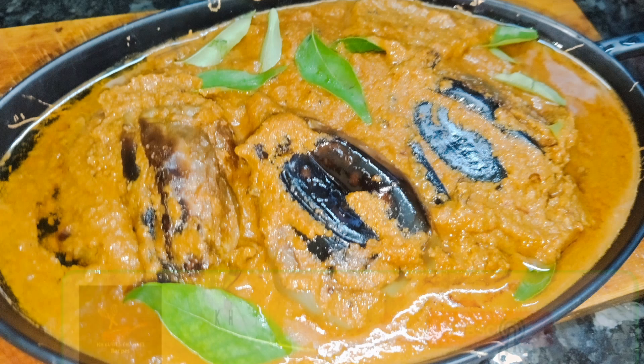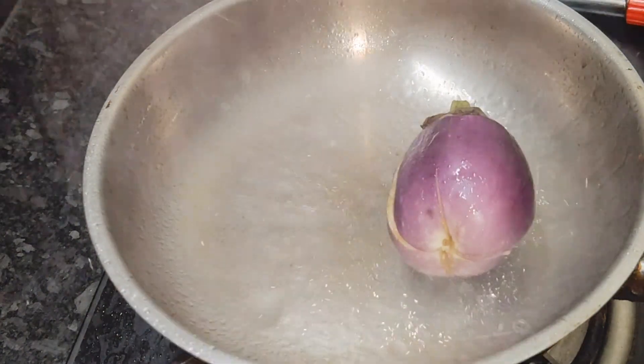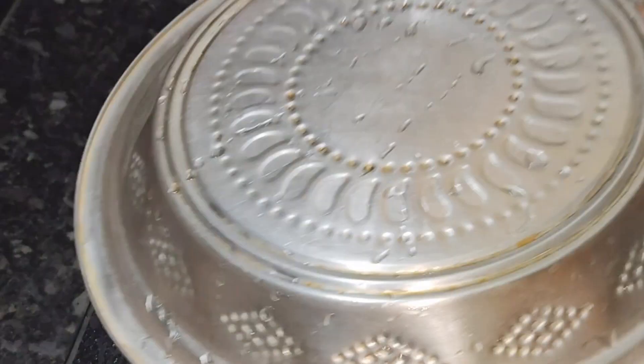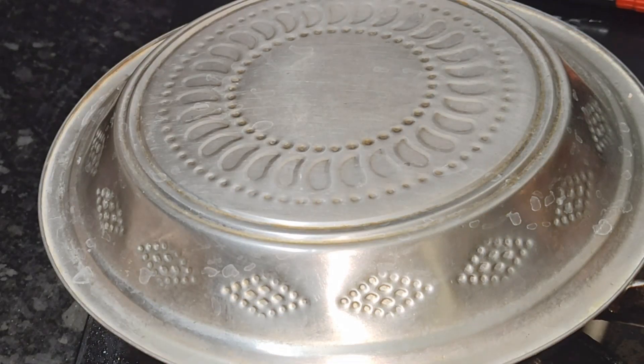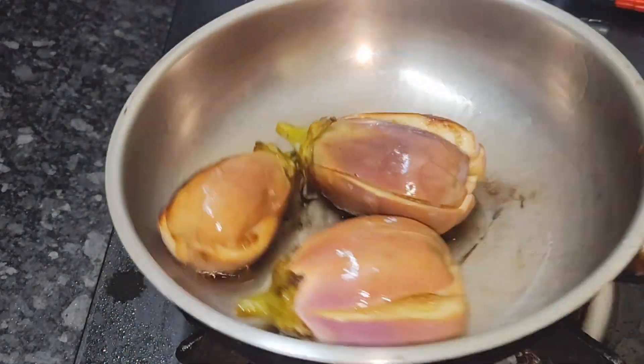If you want to use this recipe, you can click on the recipe. First, I am going to heat the recipe.